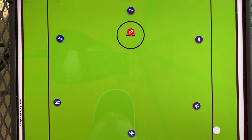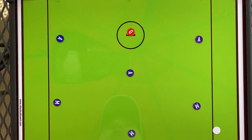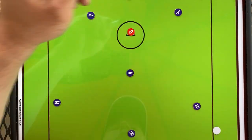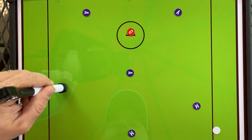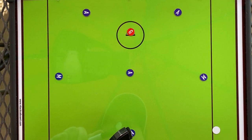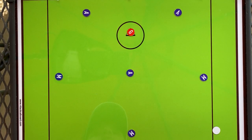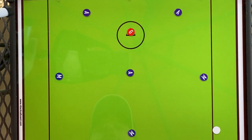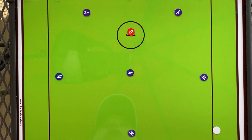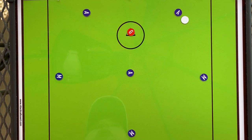Instead of having a midi player on the crease, we're going to invert the attack triangle and put an attackman on the crease. We'll also move our two wing attackmen back behind, down low. Then these two midis will drop down a little bit — they form the 3. What we have now is a 1-3-2 motion offense. You still have a midi triangle, 1-2-3, and an attack triangle, 1-2-3.